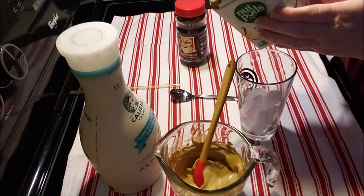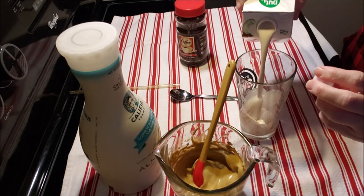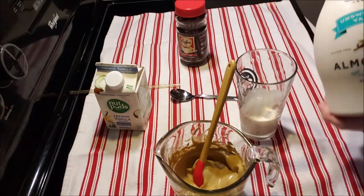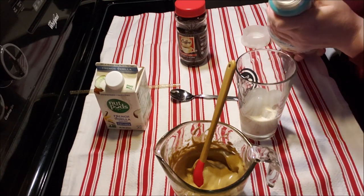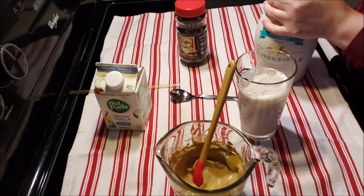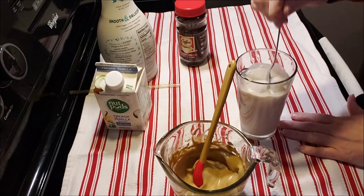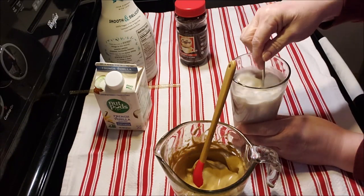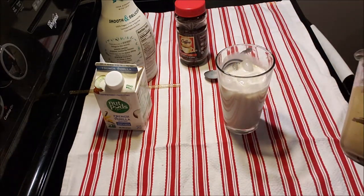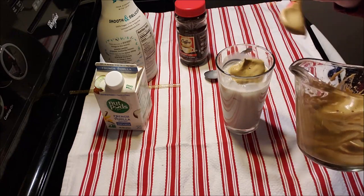I'm taking two different milk products because I wanted it a little thicker, so I'm using this nut pod creamer — I've used it before, it's really good. Just a little of that for thickening, and then some unsweetened almond milk. I do have it on ice because that's how I'm gonna drink it tonight. Just gonna mix that up and then top it off with the whipped coffee cream.